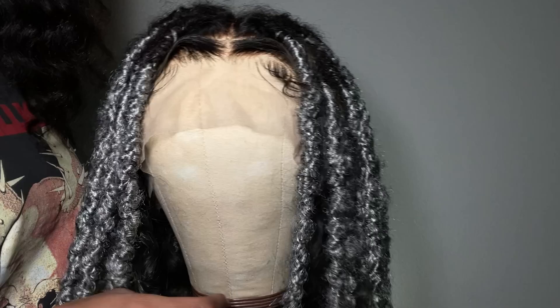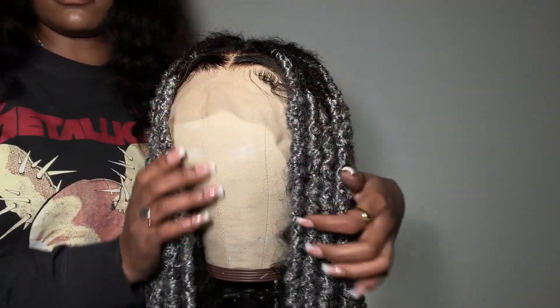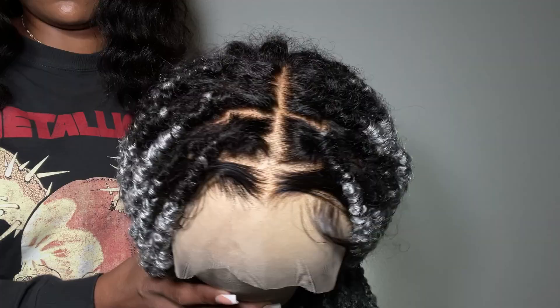Thank you again to Ashton Mary Hair for working with me. All of the details for this hair will be down in the description bar. Thank you guys so much for watching today's video and I will see you guys in my next one. Bye babes!